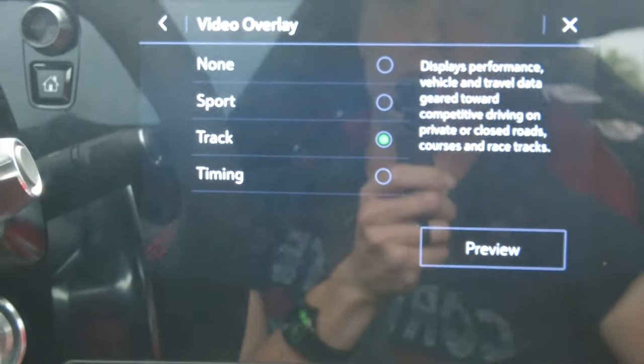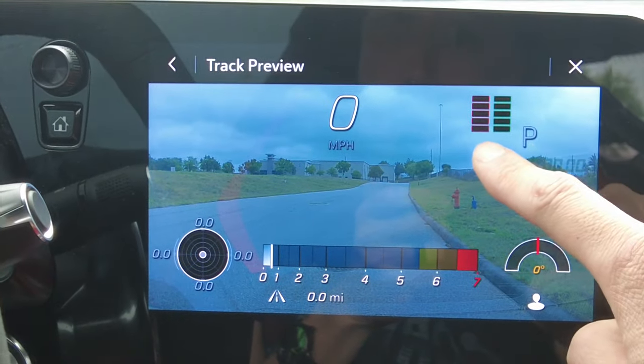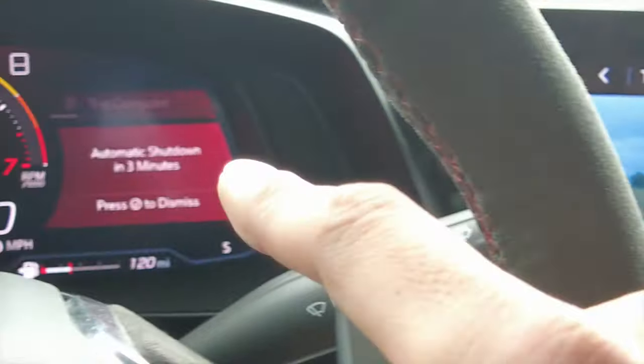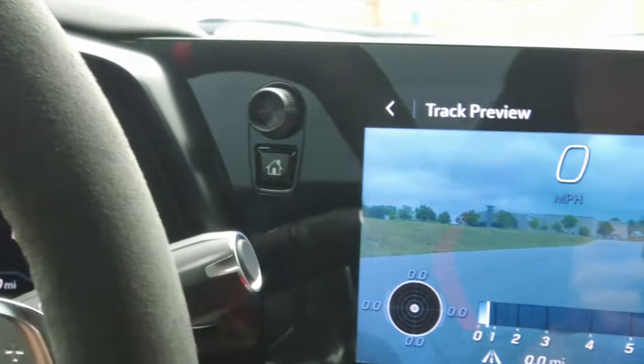The second option is sport overlay — you've got your miles per hour on the top left, what gear you're in, how far you've gone, which mode you're in, your tach on the right, and your G's on the left. The car keeps wanting to shut off, but let's go back one more time.